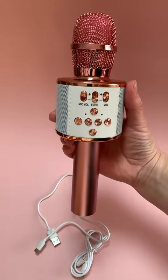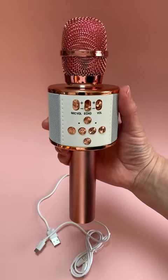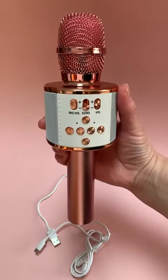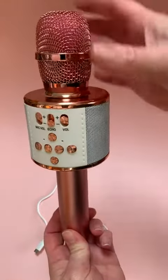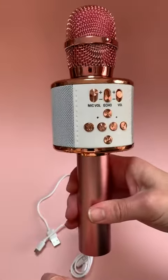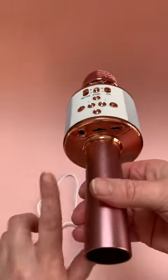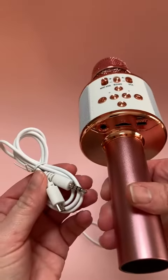I want to take a minute and show you this really awesome duet karaoke mic. If you've never seen one of these before, you're going to be super impressed because the Bluetooth speaker is actually built right into the microphone. So if you are streaming from your phone, music is going to come right through here as well as your vocals. There is an extra input here as well if you're not connected by Bluetooth.